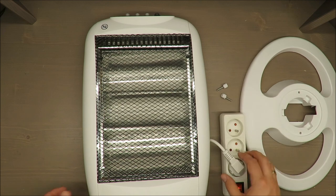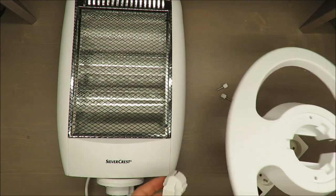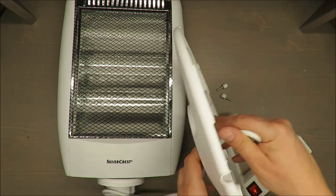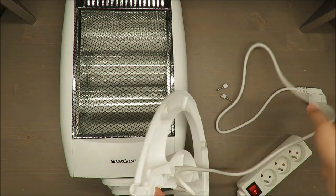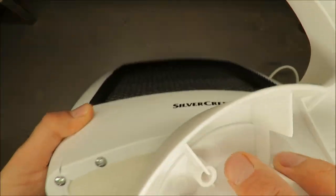I'll try to show you how fast it heats up — it's already hot, so really be careful with this device. The installation is very simple.